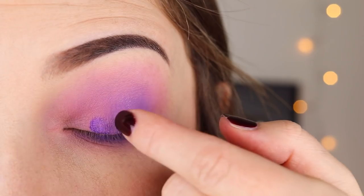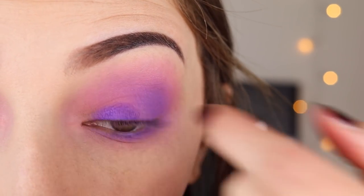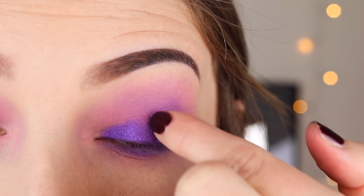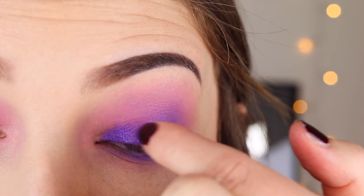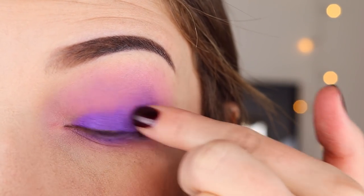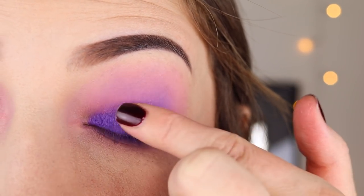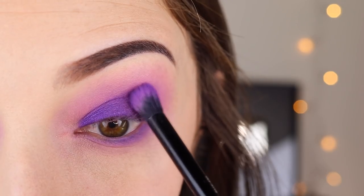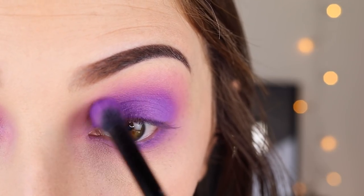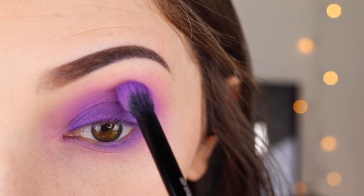Now I'm taking the shade Amethyst from the So Jaded palette — I really love this color, it really pops on my eyes. The only problem is it ended up being a little patchy, which is why I'm not thrilled with how this look turned out. I should have layered on a little bit more, because what we put on now is going to wipe off when we blend. Then I'm just blending that out with the purple shade we used before, softening any harsh lines and smoothing the whole look.